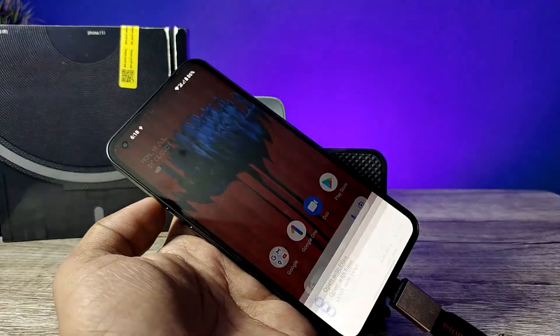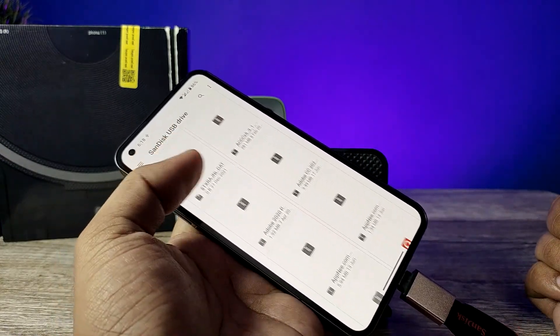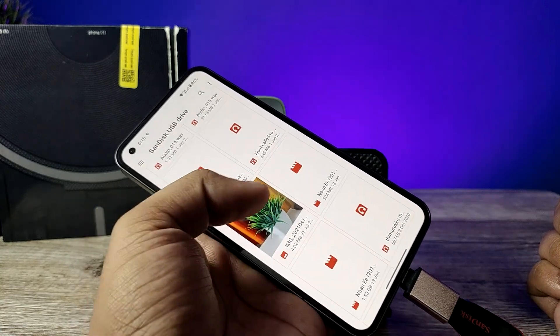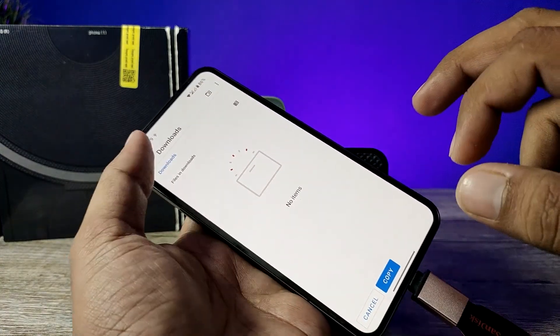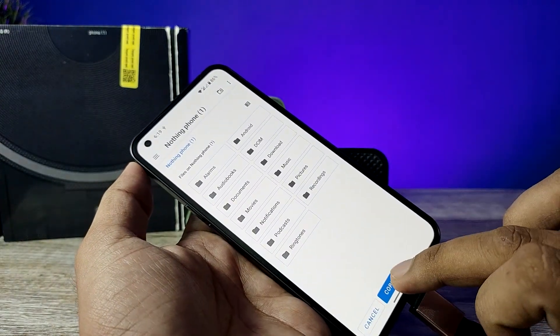Click on Explore and choose the files. You can see the files on the pen drive. If you want to copy any files from the pen drive, click and hold the file, choose the three-button icon, and select Copy To. Then click on the three-button icon on the left side and choose your phone's internal storage.